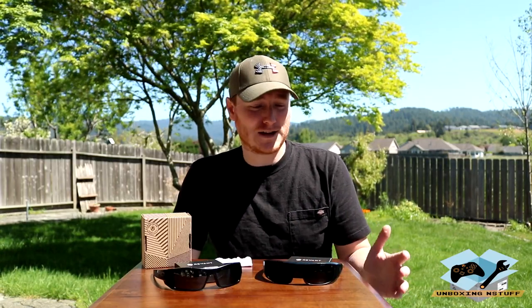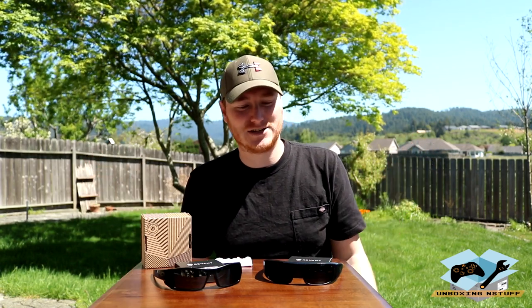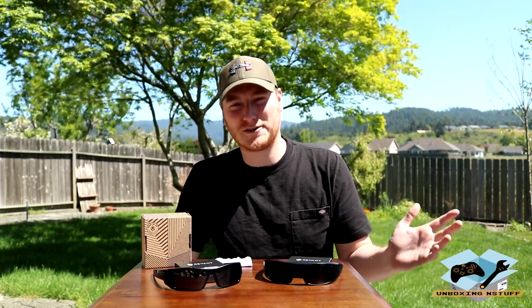This pair of sunglasses I've had forever and they got to the point where I wore them to a concert one time, wearing them the entire day, and when the sun went down I took them off and instantly everything turned into HD, high definition. It was so clear. I couldn't believe how bad my sunglasses were and I just put up with it for so long. I drop them all the time.